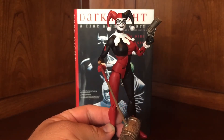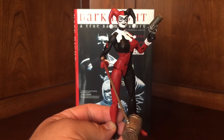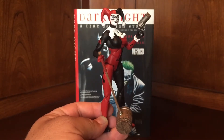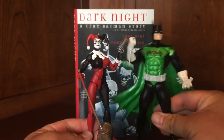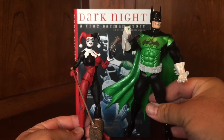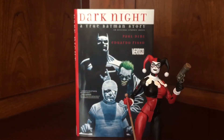I know people have complained that the DC Icons line is a little bit smaller — they're not standard six inch. They're around 4.75 or maybe a little taller than that, so they're smaller. Let me just grab this guy — this is DC Direct Batman, maybe a seven inch. Either way, you can see a definite difference in the size, scale, and how they make the figures. The DC Icons line is a smaller scale.